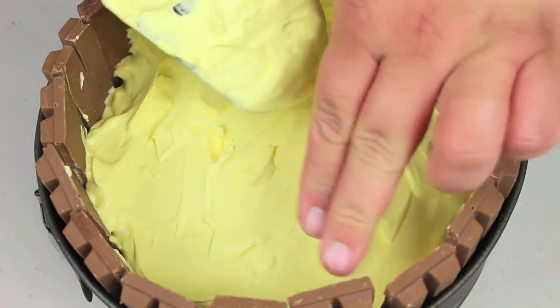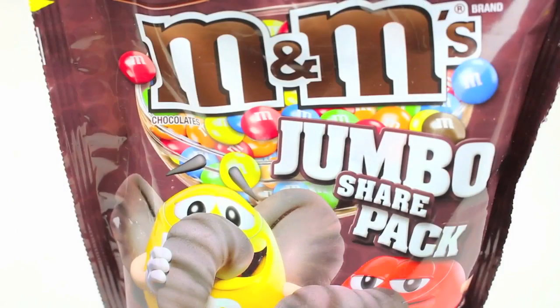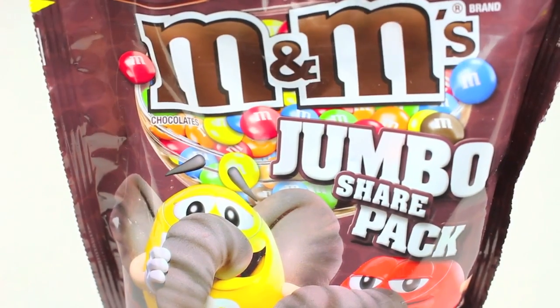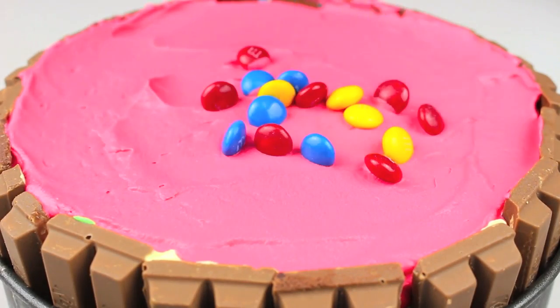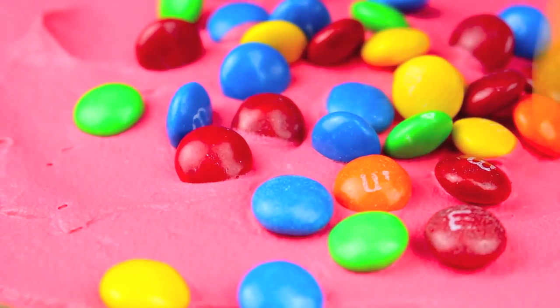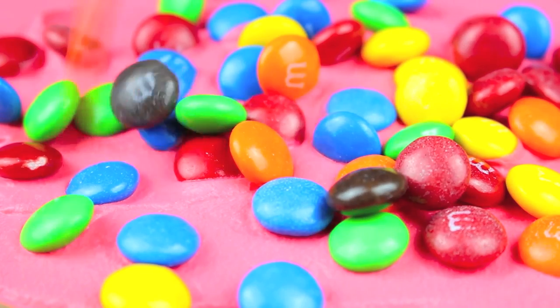Keep going until we get almost to the very top — you want to leave a little bit of room so we can fit our M&Ms on top. For our last ingredient, I'm going to use a packet of M&Ms. All we have to do now is sprinkle them on top. It's best to do this before you put it back in the freezer, just to give the M&Ms a chance to stick to the top level of the ice cream.